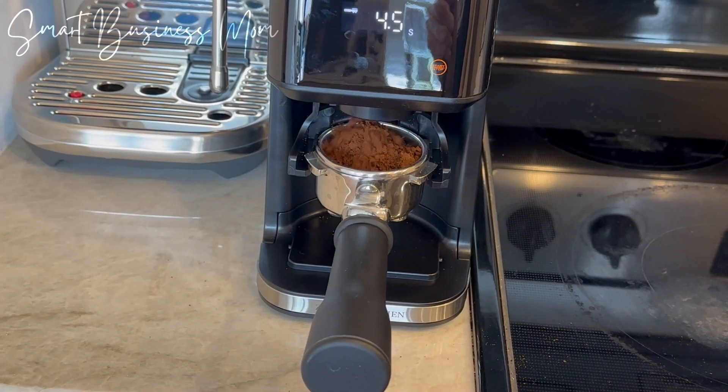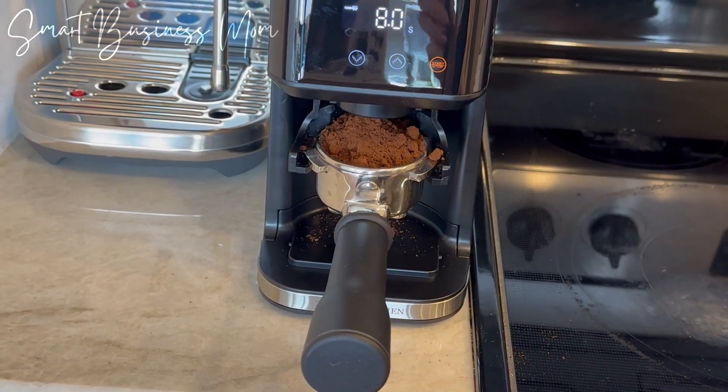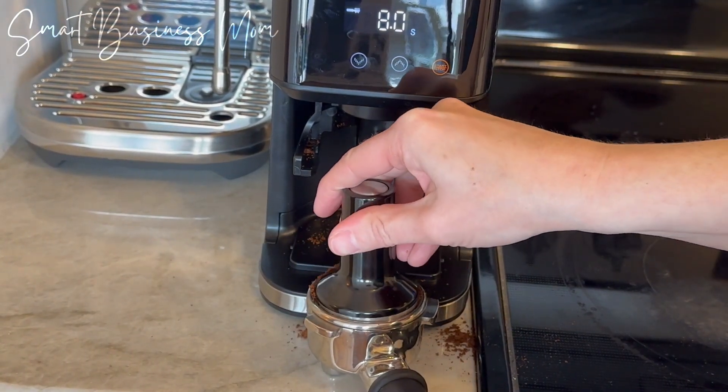I was tired of using the handheld coffee bean grinder every time I wanted to use my espresso machine, so I purchased the Zoulet electric espresso grinder to see if it helped me save time during this process.